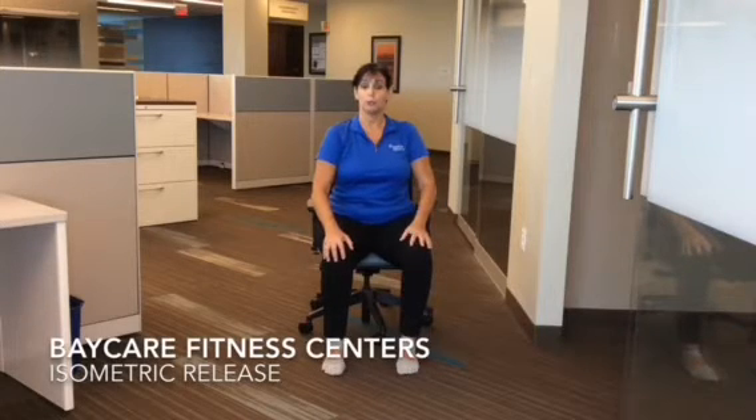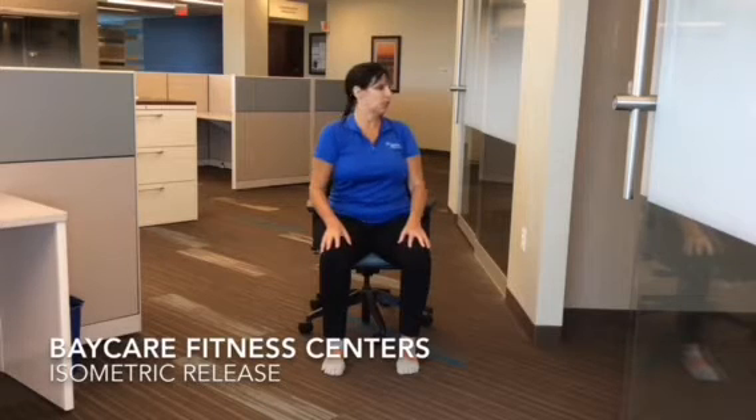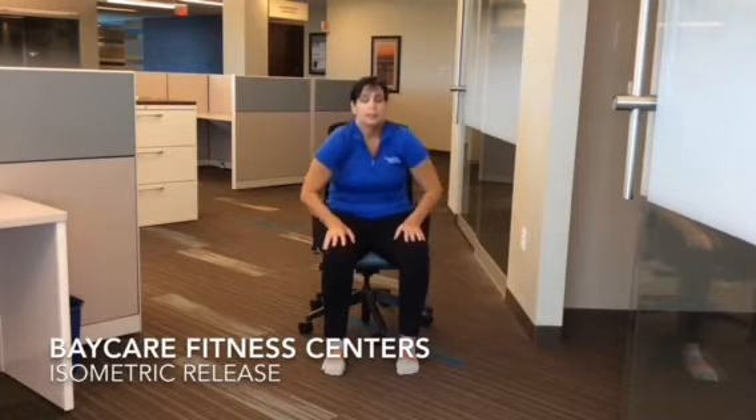Hi, welcome. We're going to release tension from our body today with isometric release. First, start by wiggling the shoulders, move the neck gently, curve the spine. Deep breath in.